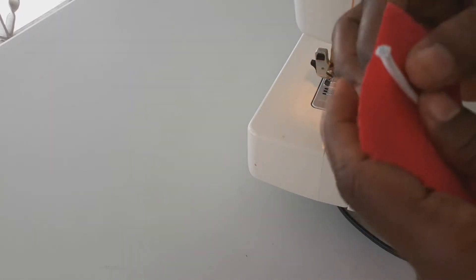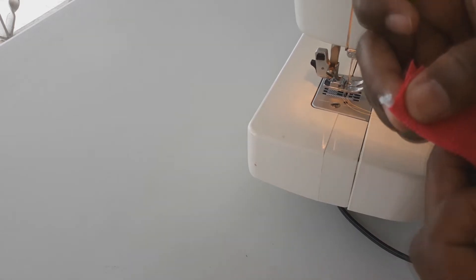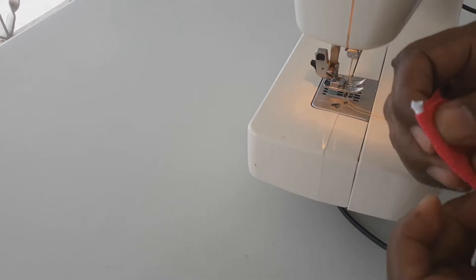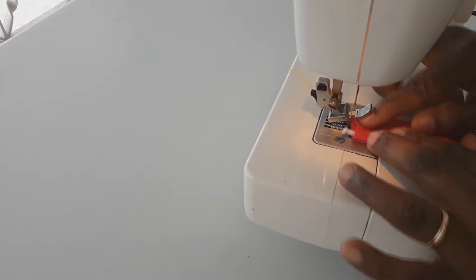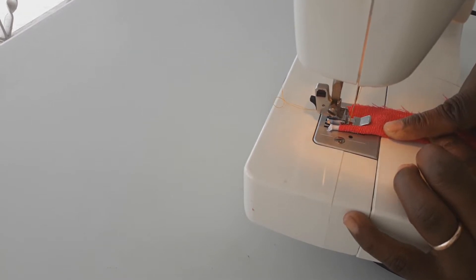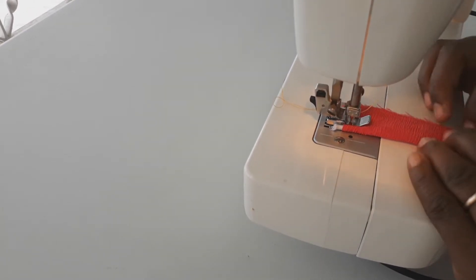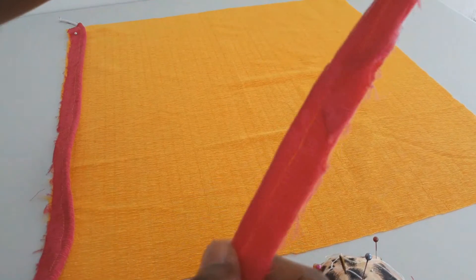Now it's time to add our cording. We place the cord in the center of our strip, fold it over so we have the wrong side inside and the right side outside, then stitch close to the cording using our zip foot. The zip foot takes our needle all the way to the cord but not onto the cord, so we will not be sewing the cord itself at all.